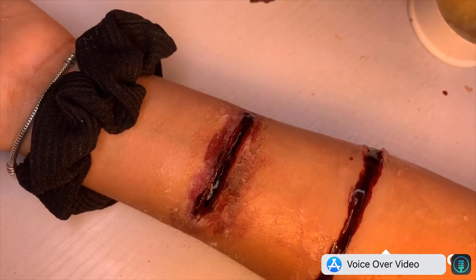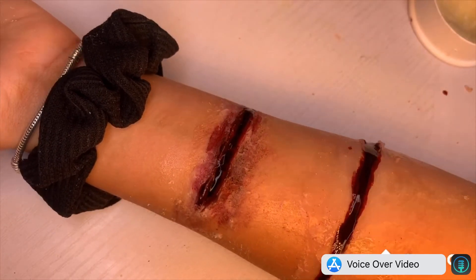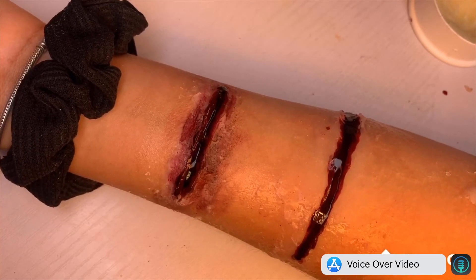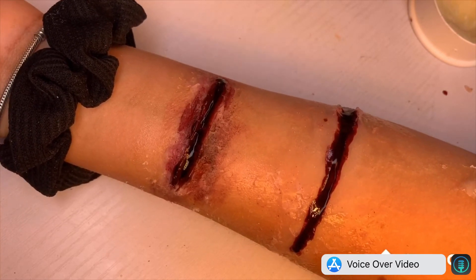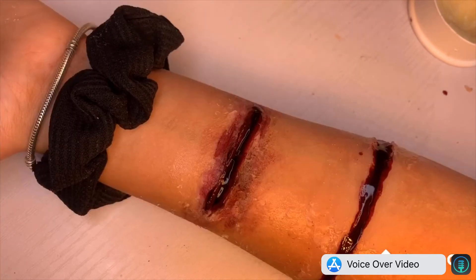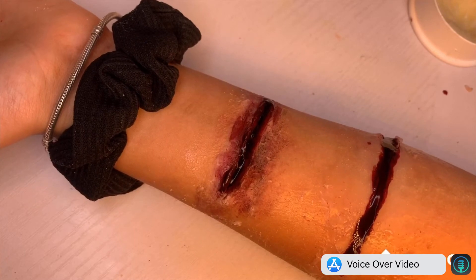I think that silicone lasts a lot longer than scar wax. Scar wax will come off and lift, whereas silicone is completely on your skin. So for longer wearing, you want to use silicone. But for more realistic results where you have longer time to sort of play about with it, you want to use scar wax.